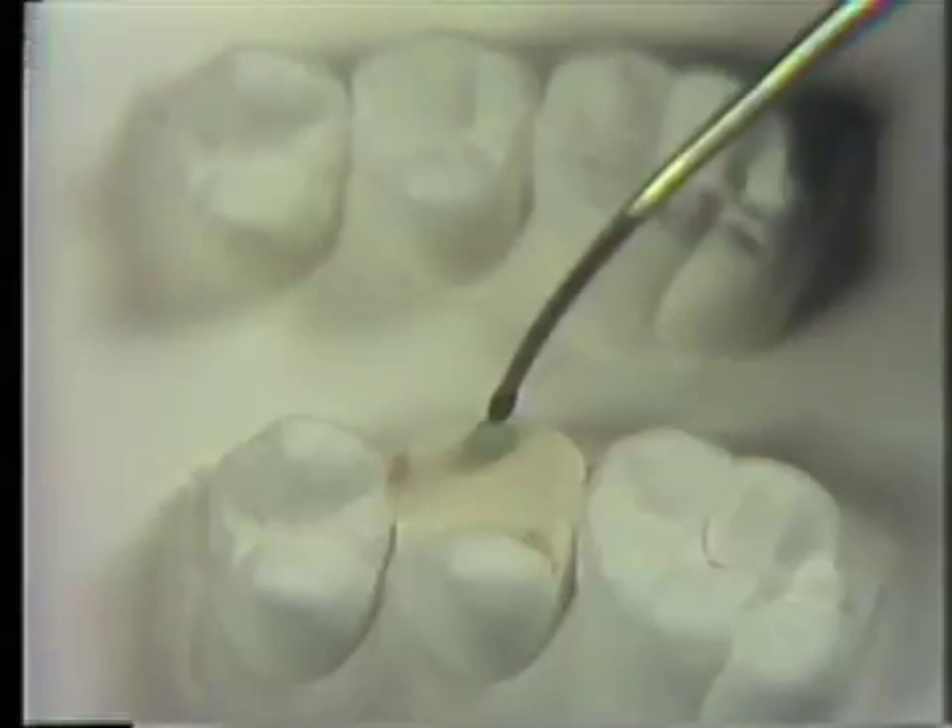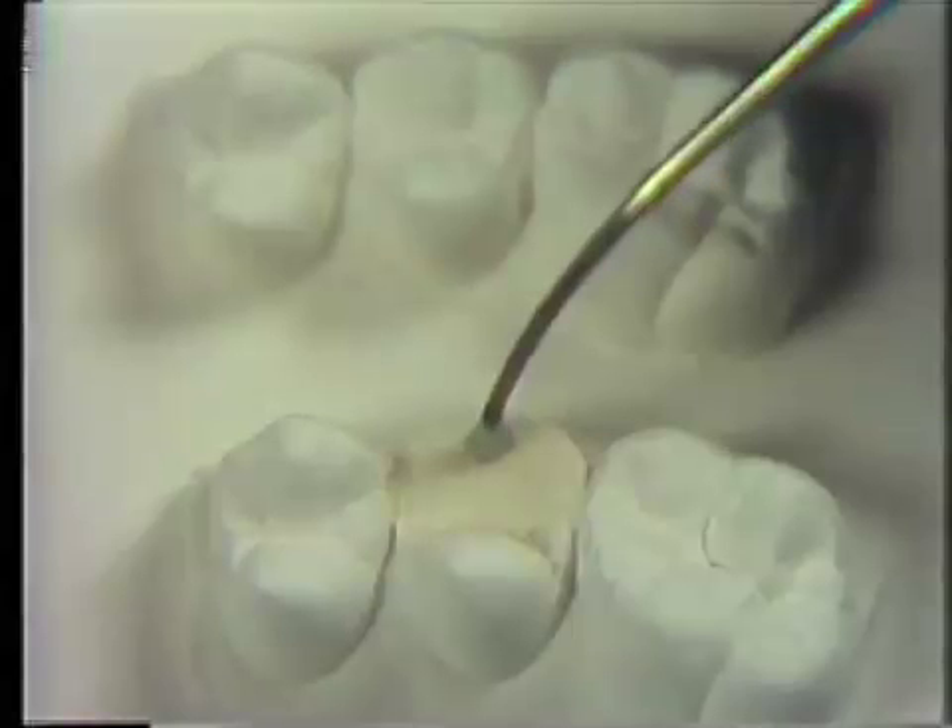The cusp cone is developed using the blunt end of a PKT number 2 to add small increments of wax. Several increments of wax will need to be added until the cusp cone is at the correct height — slightly higher than the lingual cusp cone.